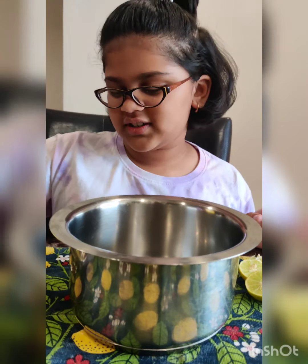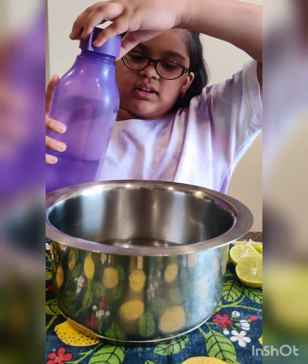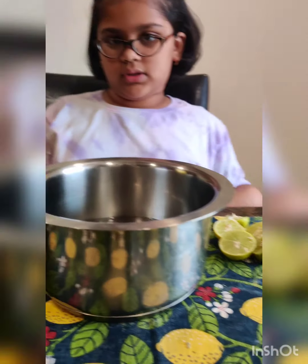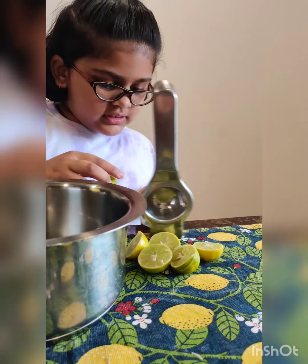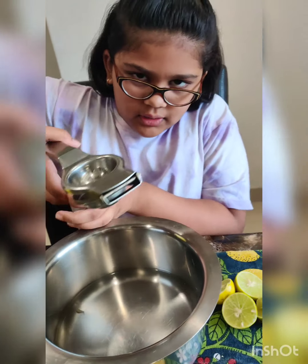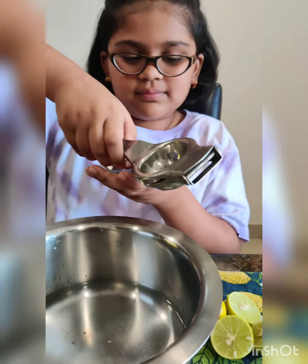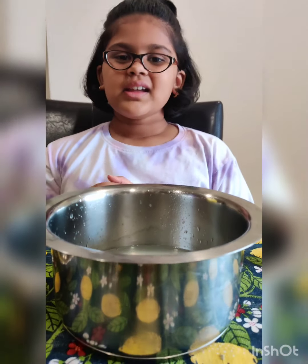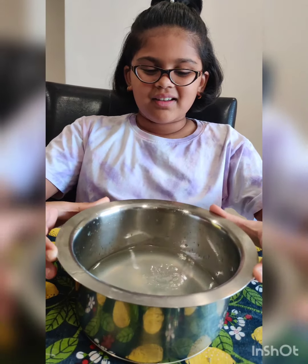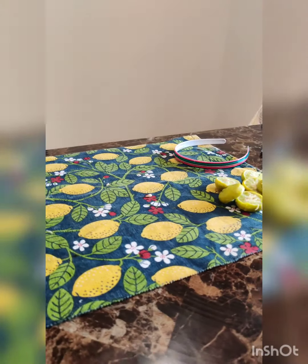First we're gonna put some water — we can add more if needed. Now we're gonna squeeze the lemons. This is a good thing if you are in hot places because it's gonna be very nice and refreshing. Now we're done squeezing the lemons into the water.